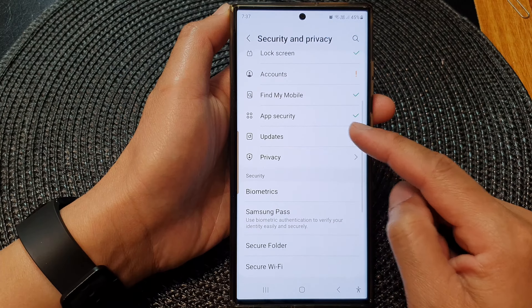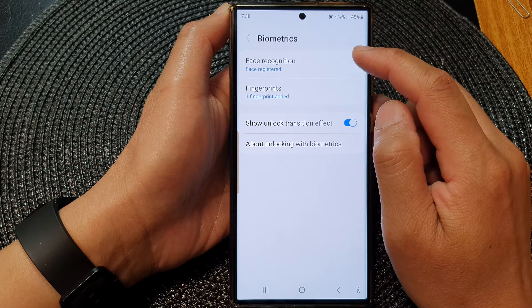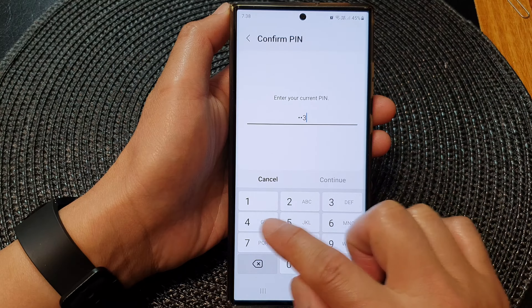Then go down and tap on Biometrics. Next, tap on Face Recognition. Then in here, put in the screen PIN or password.